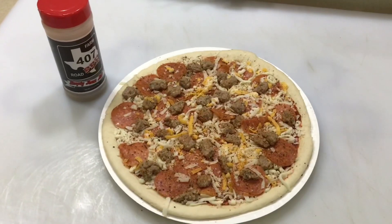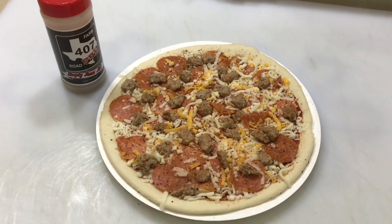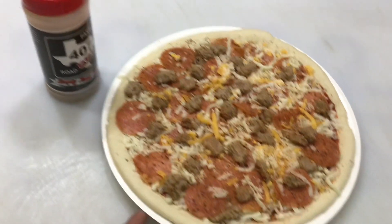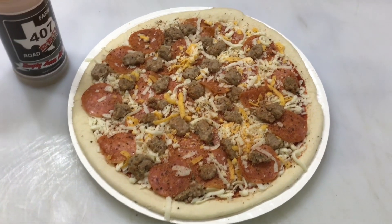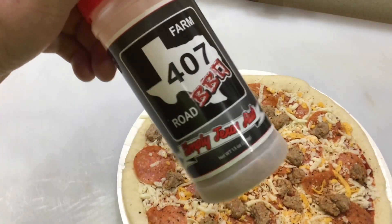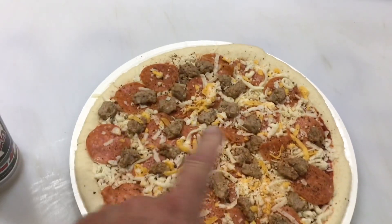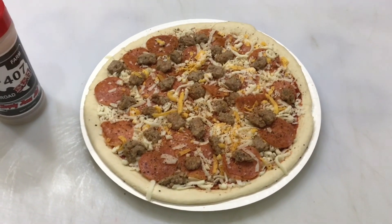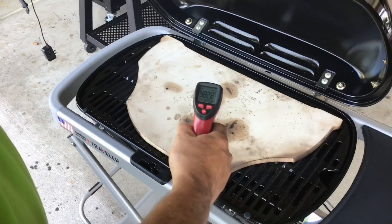There's our take and bake — this is from a company called Papa Murphy's. They're here in the Midwest, not in all states, but I love their take and bake. They've got a little cardboard thing on here, and once the crust gets good enough to slide off the cardboard, we'll do that. Also putting a little bit of 407 Road Barbecue rub on here — it's got a lot of pepper and that pepper on this pizza is going to be awesome. Let's get it on the Weber Traveler!